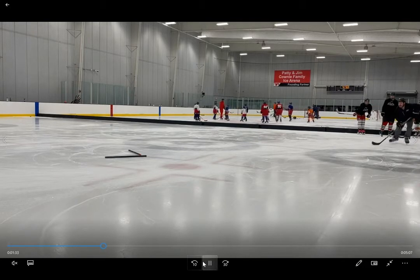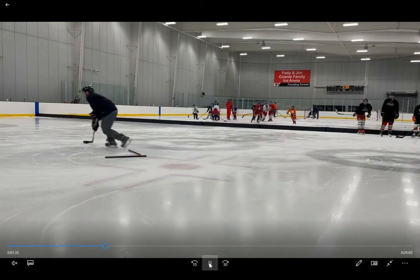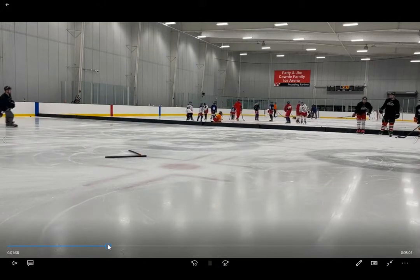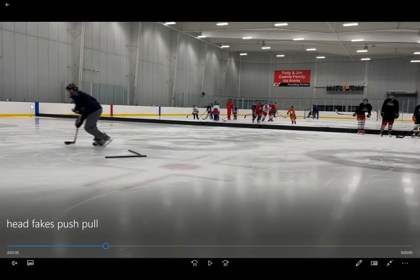I like to demonstrate because then you can see what they should be doing and what it should look like. This is what we're about to show — what's called a head fake push-pull. It's literally all one motion: I go out to in, the puck stays on my forehand the entire time. I don't stick handle at all, and I step into the shot and shoot. When I shoot, I step with this left foot towards the net and shoot.